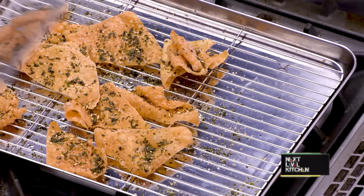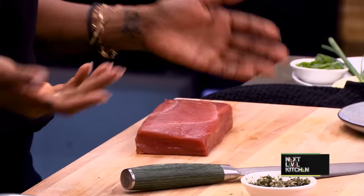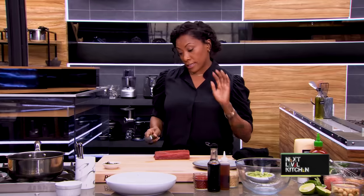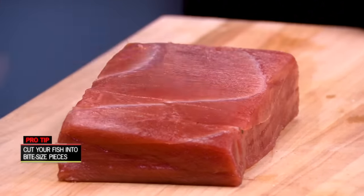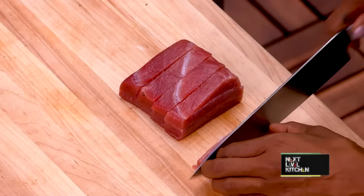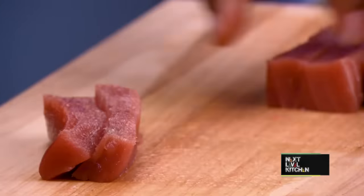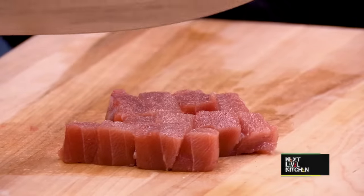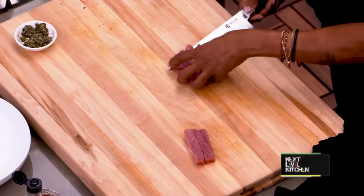I'm going to allow the chips to set aside while we build our poke. You want to get some gorgeous high-quality tuna. You can also use salmon, yellowtail, or make it vegetarian with shiitake mushrooms. The world is your oyster — I just happen to have tuna here today. One of the things I love about a classic poke is not dicing the fish too small. You want to know what you're eating and taste the beautiful high-quality fish. I run my knife down vertically, creating longer strips, then run it on its side to create a dice. I had the opportunity to spend a good amount of time in Hawaii and ate this almost every day — you'll find it all over Hawaii. When cutting tuna, look for the sinew or tougher parts and cut against that, or scrape it away with a spoon.